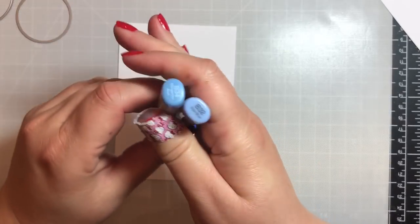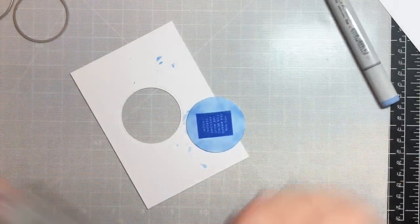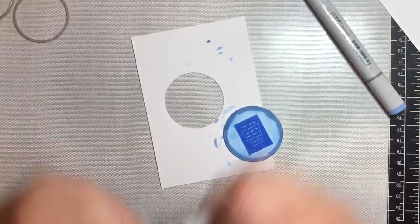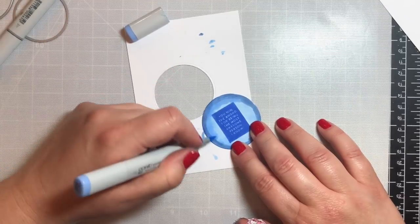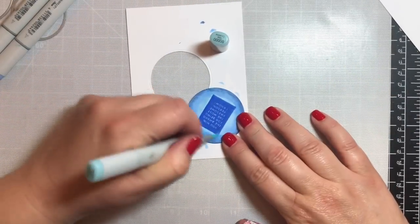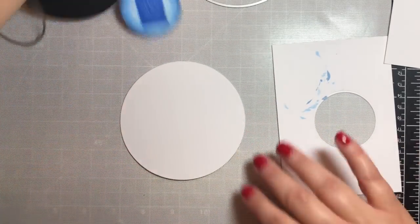First we have to color in the background. I'm using B32 and B34 to recreate the blue cloudy water you see on the inside of a magic eight ball. I use B32 over the whole thing, B34 along the edges, then blend with B32, and right around the sentiment itself go back over everything with B000. I tend to use a very light shade of the same color rather than a colorless blender — I think that gives a better blend.